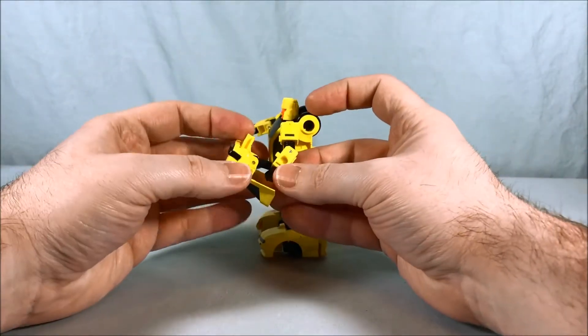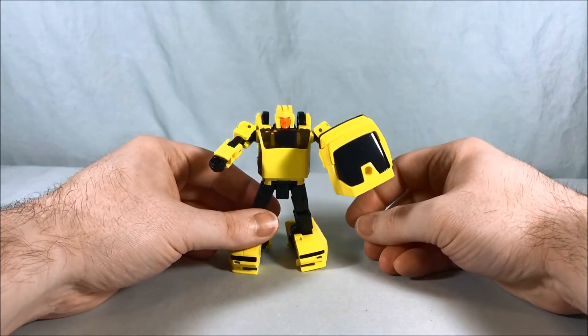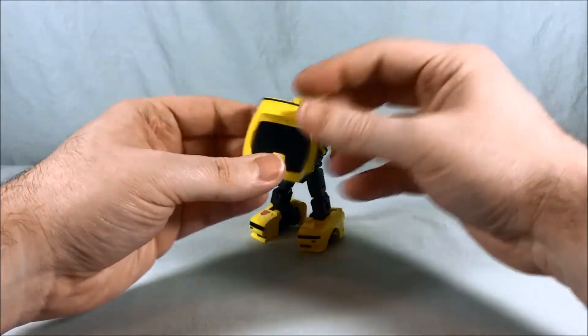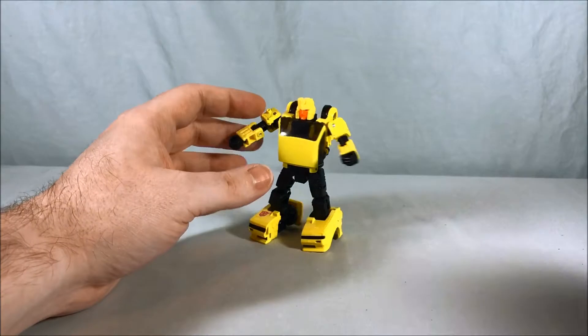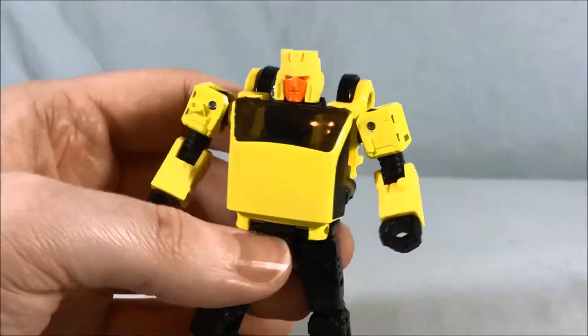So he's got good articulation. You have the backpack that you can move around a little bit, or you can just take it off — I kind of like the look better without it. But he can use it as a shield if you want; you can put this in his hand and he's got a little shield as well, which is pretty cool. So you have a lot of options with all the different weapons and accessories.